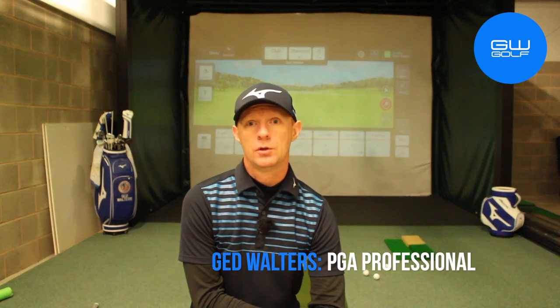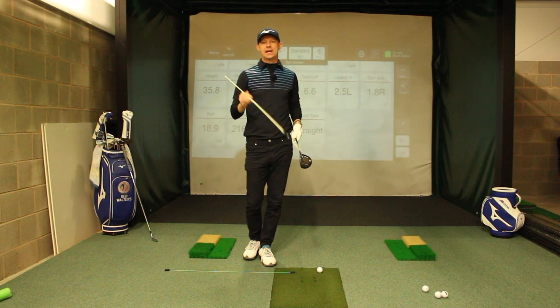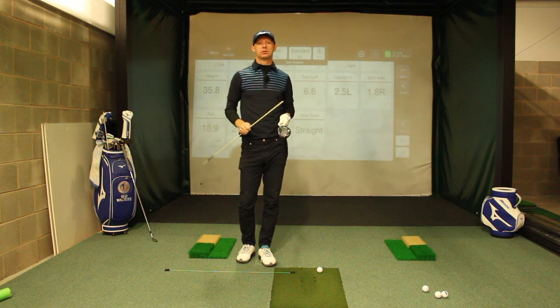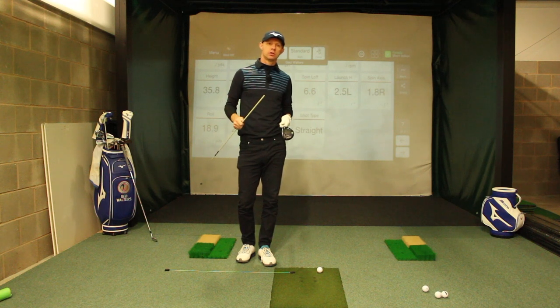Hello, welcome to The Indoor Sim. I'm Jed Walters. In this video, I want to help you understand why you may be topping your fairway woods and show you the key to striking them much better. So let's take a look. So what do I mean by your intention? Well, the reality is, even though it's a fairway wood, we still need the golf club to hit the ground in the correct spot.